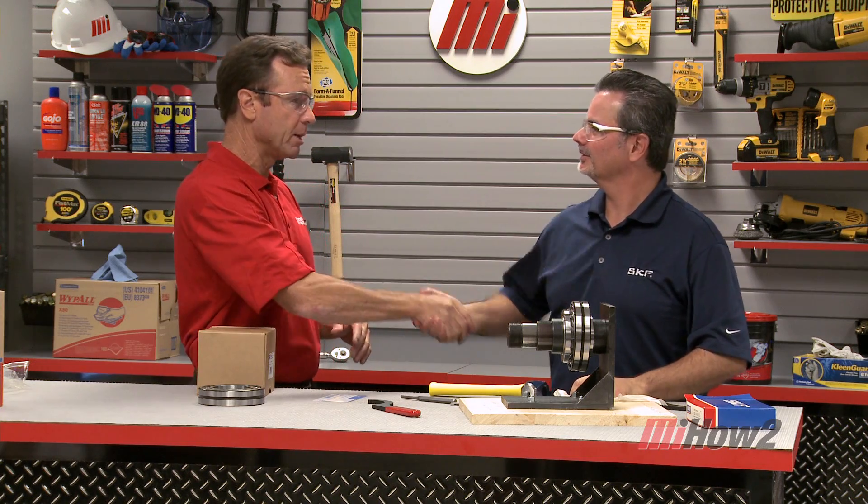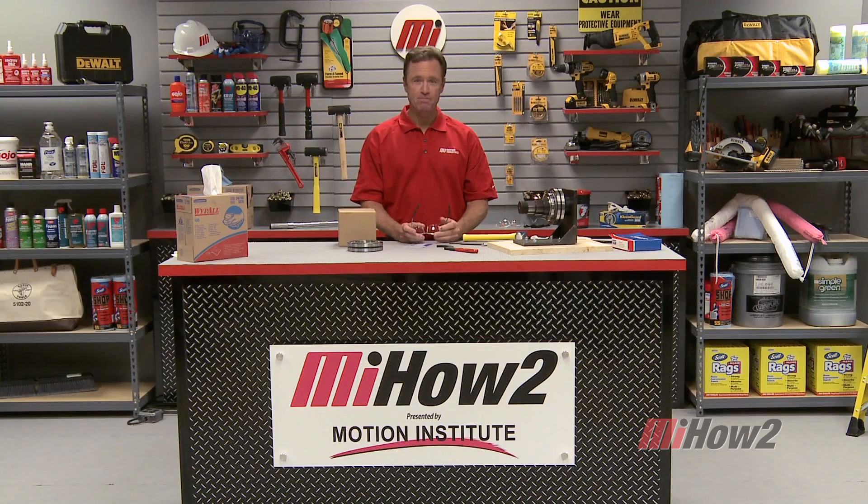For more information, contact your nearest Motion Industries branch location, and we hope today's demonstration will help you with your practical application. As always, don't forget PPE — personal protective equipment — is always important. Look for other how-to videos from Motion Industries as well. I'm Tom Clark, your host. Thanks for watching.